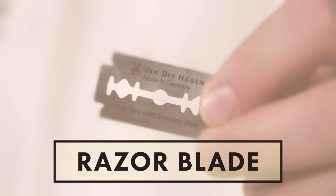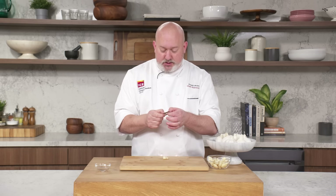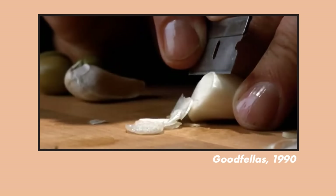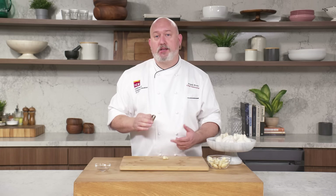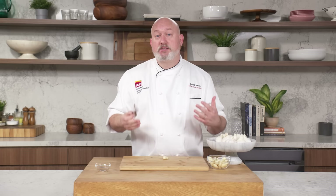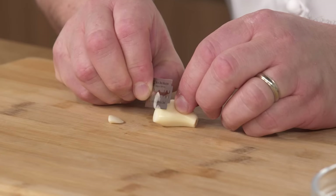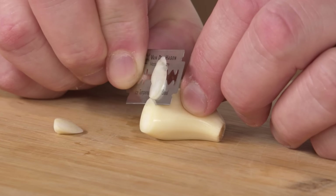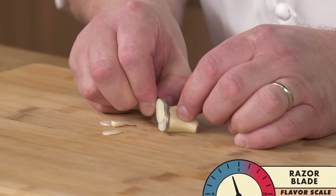Razor blade: if you've seen Goodfellas, they're in prison, making tomato sauce, and they get a razor blade out. They're slicing the garlic super thin, almost paper thin. That does two things — it gives a mellow garlic flavor, and it kind of melts into the sauce so you don't have chunks of garlic. I've never done this before. I'm going to try not to cut myself. Look at that — that is a sharp blade. I can imagine this makes delicious pasta. On the flavor scale, I'd say this is about a four.